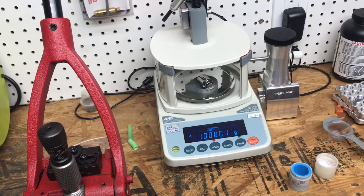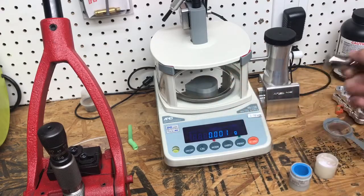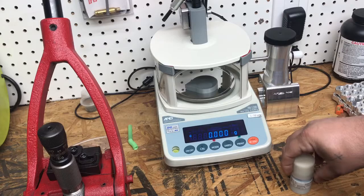It's reading 100 grams — it settled right there. It's a little drafty in here with the windows open, but your scale is calibrated. That's about it. You can remove the calibration weight and get on your way using your calibrated scale.